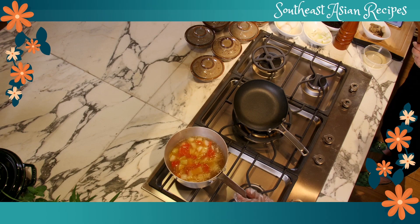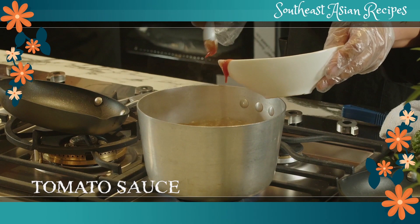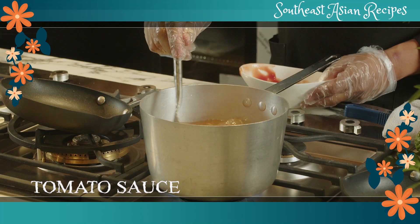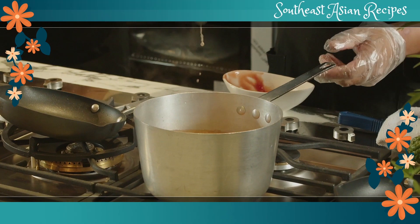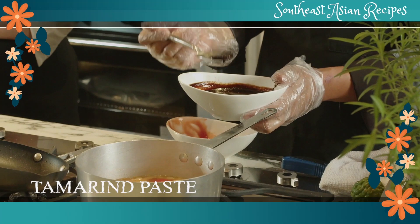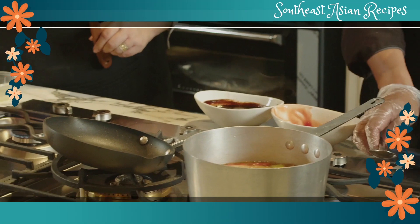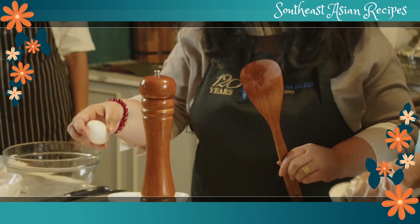We start putting a little bit of tomato sauce — about two tablespoons — just to color it. Then we need a little bit of tamarind paste. The tamarind paste gives it sourness, so it's going to be like a Chinese sour and hot soup, but done the Vietnamese way. Then you're going to put in one beaten egg — the recipe says half, but I'd put the whole egg.